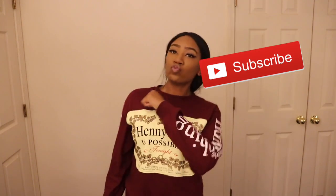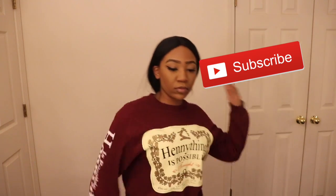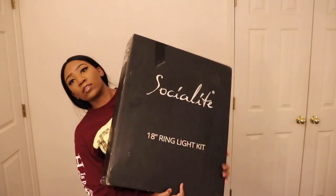Welcome back to my channel you guys. I got another unboxing, another review for you guys. Today is actually Christmas, so Merry Christmas to you guys. I know it's late, but that day I was doing this, it was Christmas. Today I'm going to be unboxing the Social Light LED 18 inch ring light.